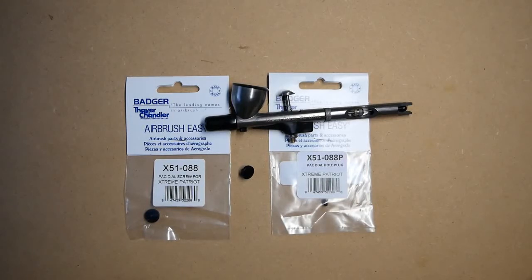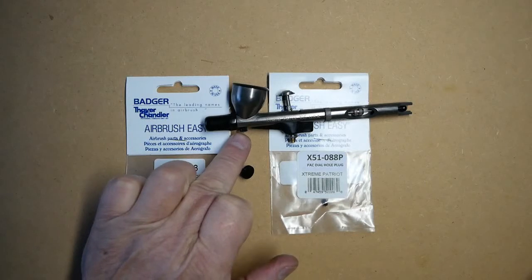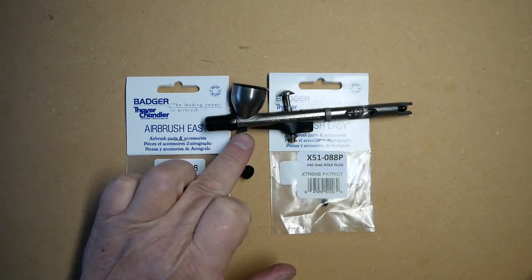In this video we will be talking about the Badger Xtreme Patriot 105 pack dial screw, which is situated here. It comes as standard with the pack dial hole plug, so the airbrush can be used as standard out of the box.